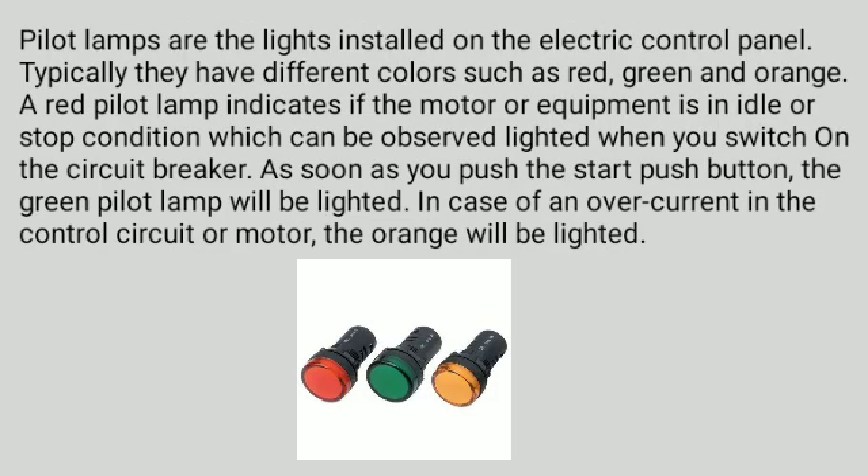Pilot lamps are the lights installed on the electric control panel. Typically they have different colors such as red, green, and orange. A red pilot lamp indicates if the motor or equipment is in idle or stop condition, which can be observed lighted when you switch on the circuit breaker. As soon as you push the start push button, the green pilot lamp will be lighted. In case of an overcurrent in the control circuit or motor, the orange lamp will be lighted.